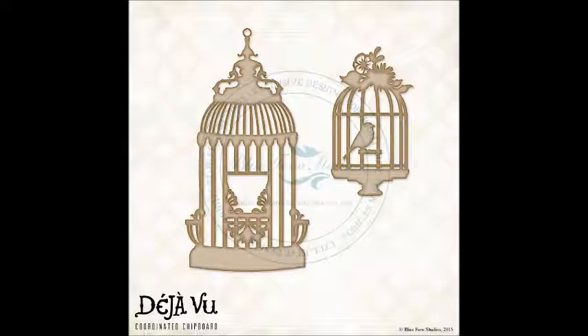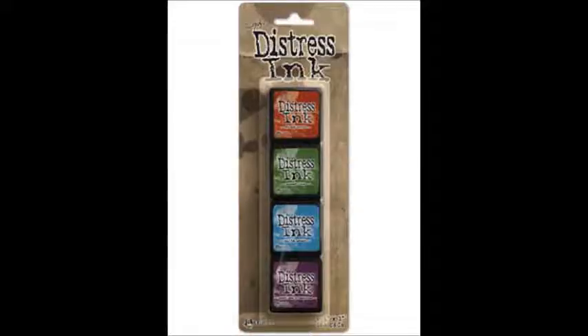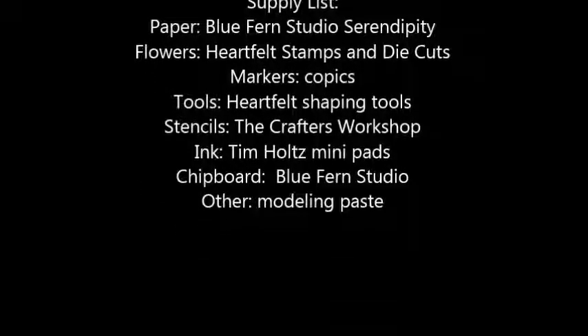I also mentioned many times I love to Copic color chipboard — the colors available make matching any page so easy. The Tim Holtz ink pads have all the fabulous colors you need for mixing, matching, and coordinating with any project you're working on. It's Bev at the Rubber Buggy — thanks for joining me today.